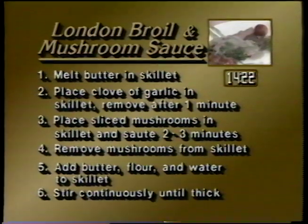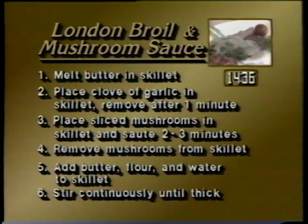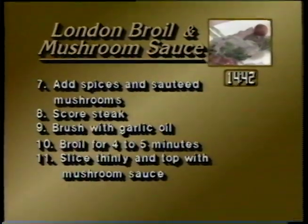In summary: melt butter in a skillet, place a clove of garlic in the skillet and remove after one minute, place sliced mushrooms in the skillet and saute two to three minutes, remove mushrooms from the skillet, add butter, flour and water to the skillet, stir continuously until thick, add spices and sauteed mushrooms, score the steak, brush with garlic oil, broil for four to five minutes, slice thinly and top with mushroom sauce.